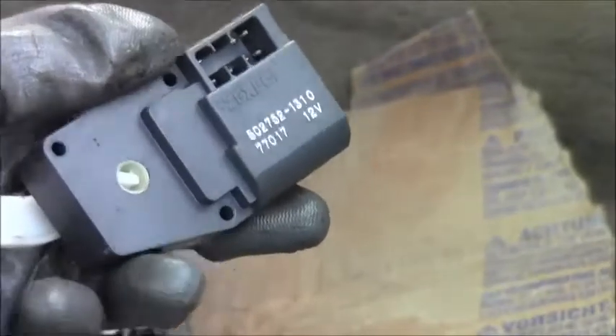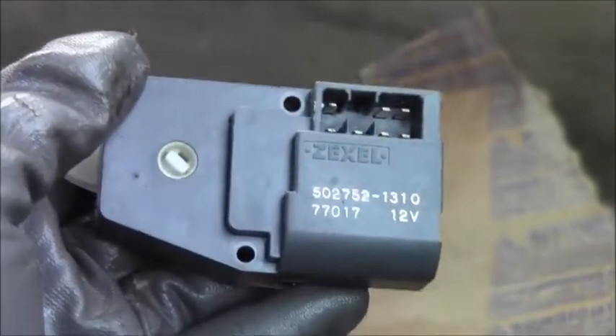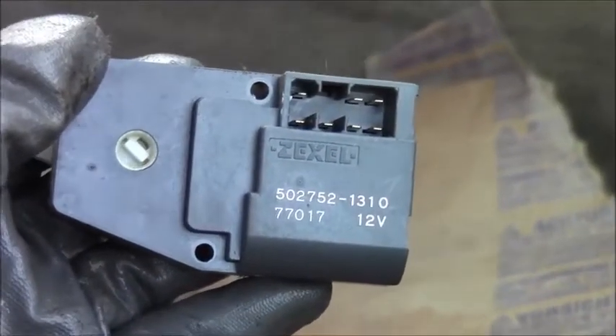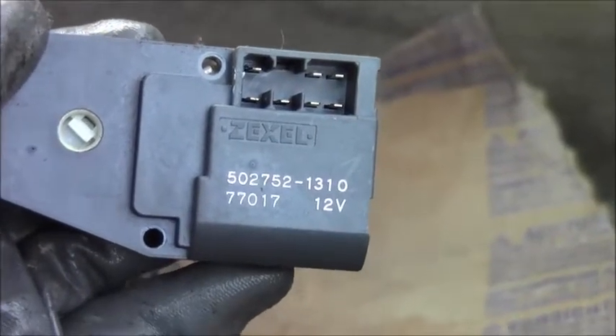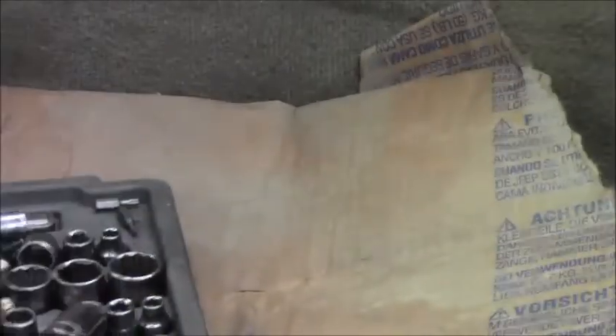Took the fasteners off and pulled that thing out of there. It attaches to some mechanism. There it is — Zexel, Z-E-X-E-L. There's the electrical connection, there's the part numbers, and there's the back of it. That's how you remove that. To install it is the reversal of removal.